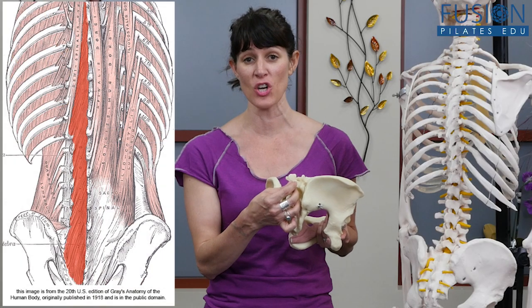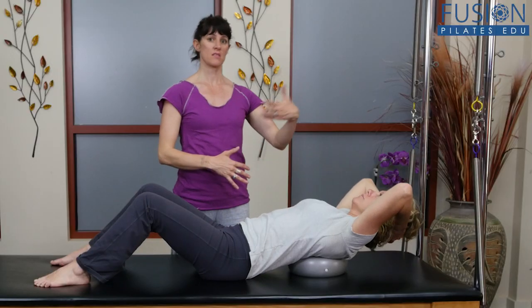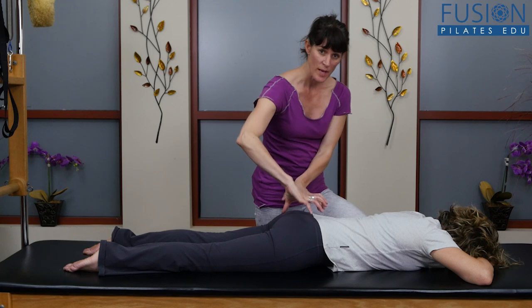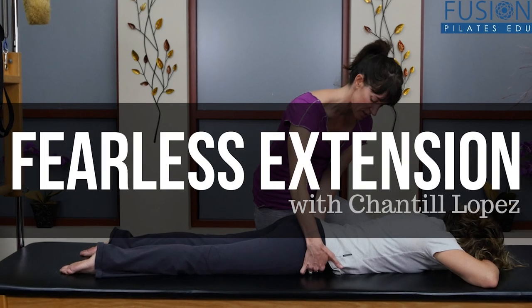You'll learn techniques to promote healthy function in the sacroiliac joints and to organize, initiate, and sequence extension. We hope you enjoy this workshop and never stop learning.